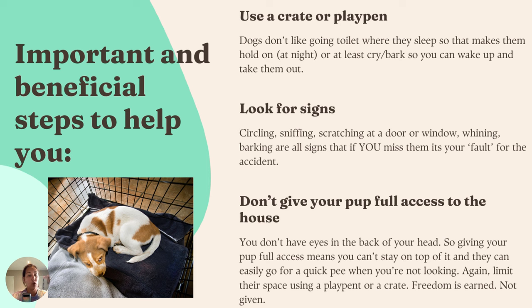Dogs don't like to go to the toilet where they sleep, so a crate teaches them to hold on, especially at night. And it teaches them that if they do need to go, they need to let it be known — they might cry, whine, or bark to let you know 'let me out, I need to go toilet.' That's your cue to get up and take them out, and sometimes that might mean you pick them up and go rather than walk them.